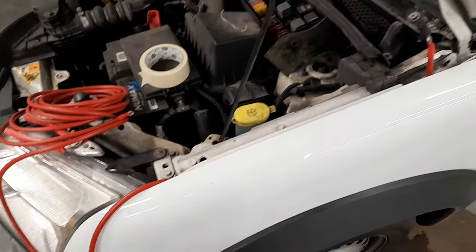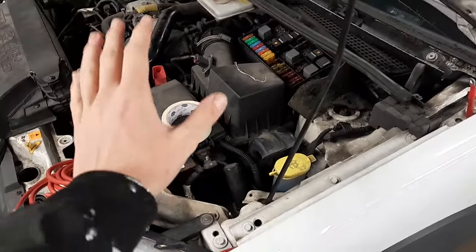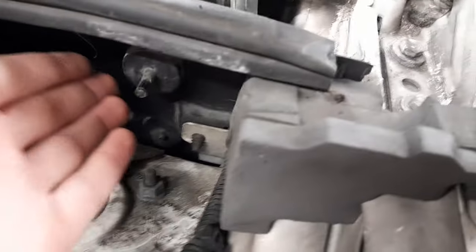The split charge install is pretty simple. The most difficult part is knowing where to put it through from the main engine bay battery through the back. Traditionally you might be able to go through the firewall here, however I can't find a clear route and I don't really want to drill a hole in the firewall.